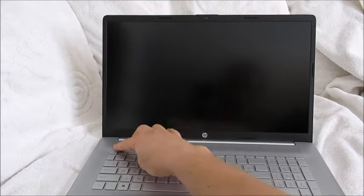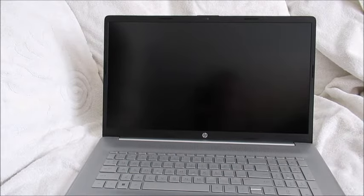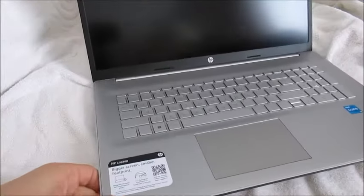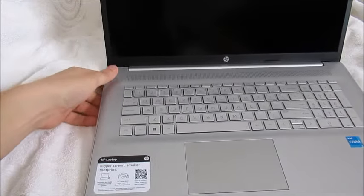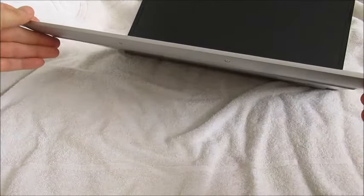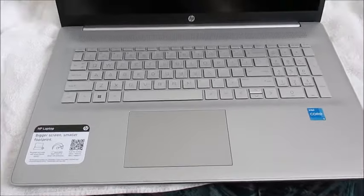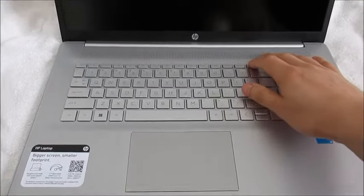Now we're just going to turn it on. Where's the power button? That's actually a good question — usually it's over here. I never thought I'd say this, but how do you actually turn on this computer? Anyone tell me where the power button is? Ah, here we go — power button right here. Interesting, it's actually not a button but a key.